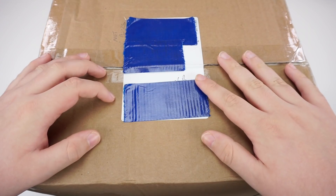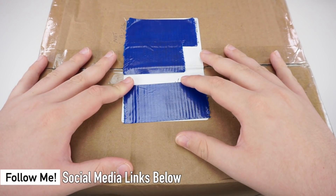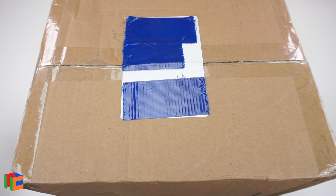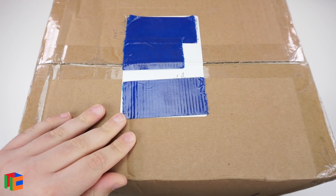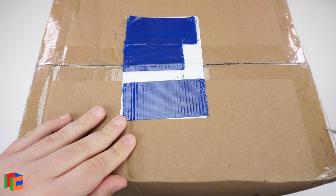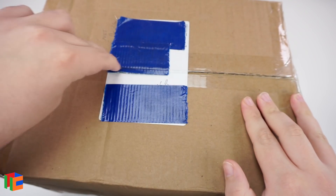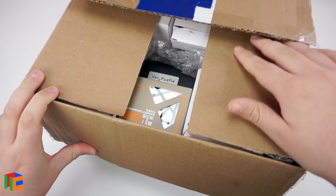Hey guys, what's up, it's JRcuber. In this video we've got probably my biggest ever unboxing from thecubicle.us. There are a lot of puzzles in here, so let's go ahead and open it up and see what's inside. I'm really really excited — this is definitely my most expensive order I've ever made, with a lot of pretty expensive puzzles.